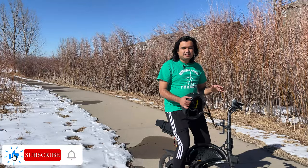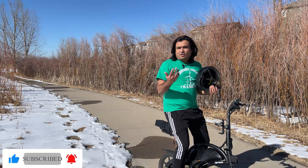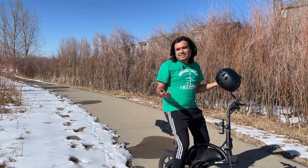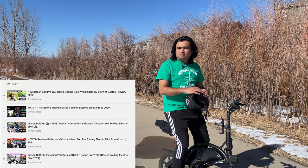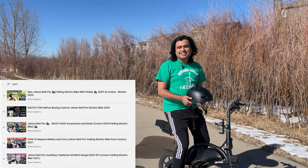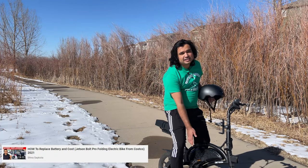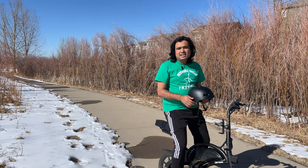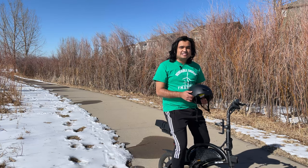Hello everyone, Shiva Safgoda here today with the Jetson Bolt Pro video. If you haven't been following my channel or if you're new to my channel, I make technology videos covering Tesla and other technologies including e-bikes. I've been doing a lot of videos on the Jetson Bolt Pro, the folding electric bike from Costco that costs $299.